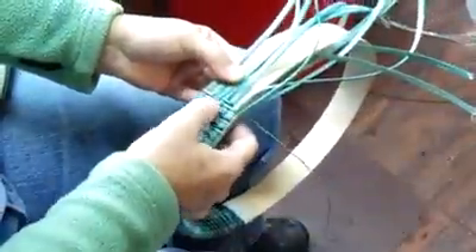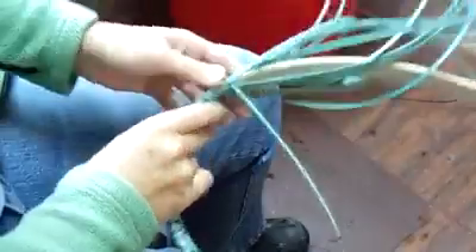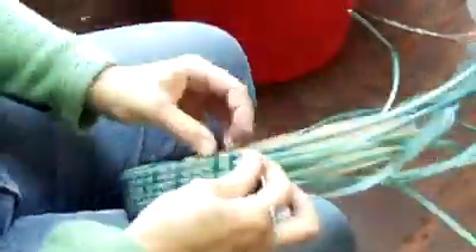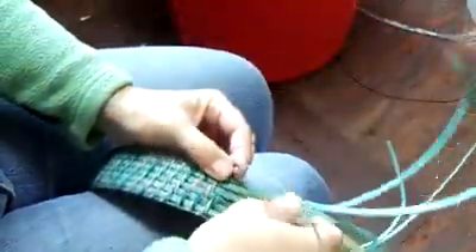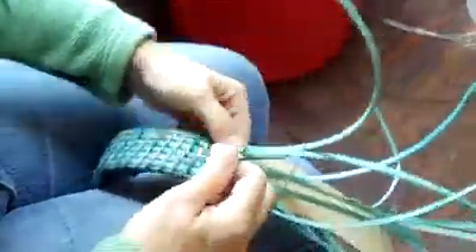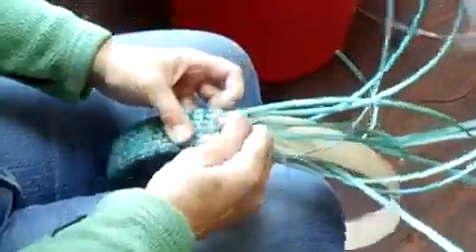This is a 2-2 twill, so I'm over 2, behind 2, over 2, behind 2, and I just keep wrapping the whole rim. Pull it through. Your weaver needs to be wet, but you don't want your stakes to be over-wet — it'll be under 2 here. They're going to get a little damp but you don't want to spray them so they maintain their rigidity.